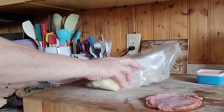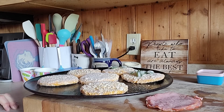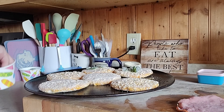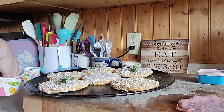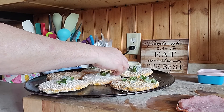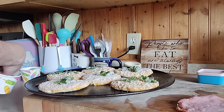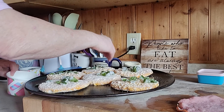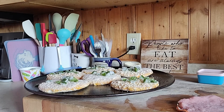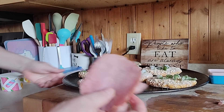Hello everyone! Michelle, the 'use it up lady,' has a few things to use up. I'm gonna put it on these frozen pizzas. I found a bag of peppers in my freezer from our garden, so I'm going to put some on these frozen pizzas and add things to them. I can put a couple in Bruce's lunch, he could have one or two before he goes to work, and there's a couple left in the freezer for Nate. I've got some green peppers and a few pieces of ham I can use up.